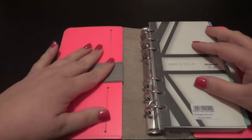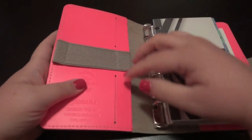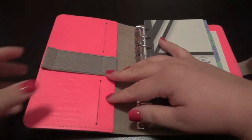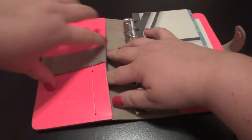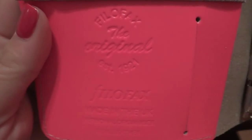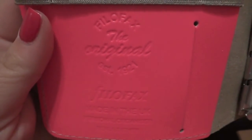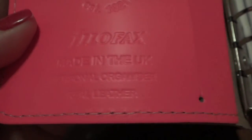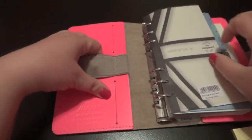The interior is very simple. There are two pockets here, which are not too bad to open, and one long pocket. It does have the interior embossed — I think that's embossing — reading: Filofax, the original, established 1921, Filofax, made in the UK, personal organizer, real leather. I love the contrasting stitching on this. You can't really tell in the video, but it's a tan stitching which matches the tan interior.